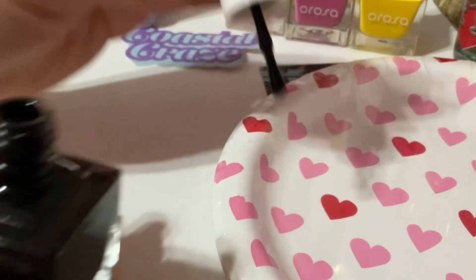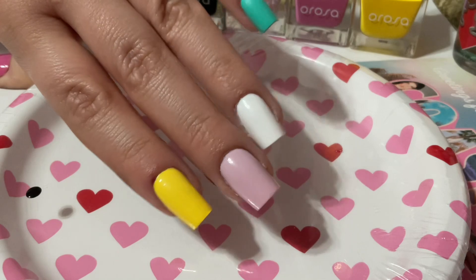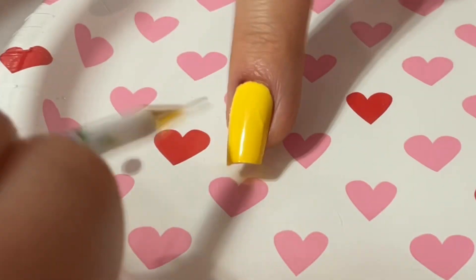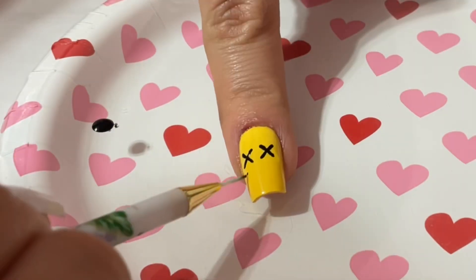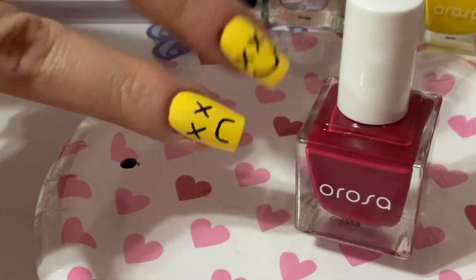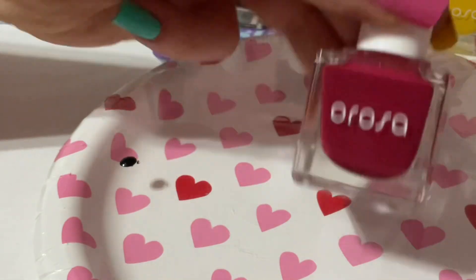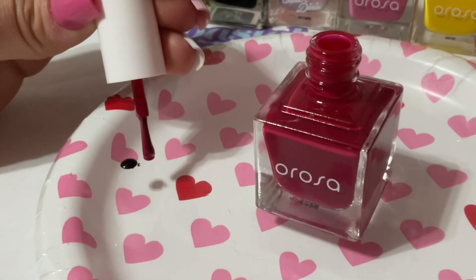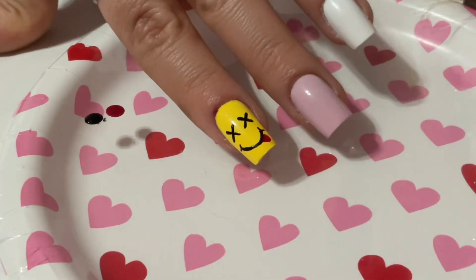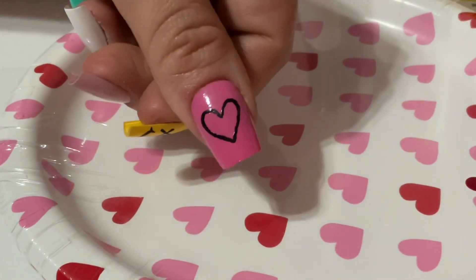Now on to the actual nail art. I've got a little paper plate and I'm putting a dollop of black nail polish on it — I'll use this instead of black acrylic paint for most of the nail art. I'm just going to take the black nail polish and paint on a little smiley face. Then I'm going in with this crimson color called hibiscus and using a dotting tool to paint on a little tongue. That's two nail designs down — super simple, cute, and easy.